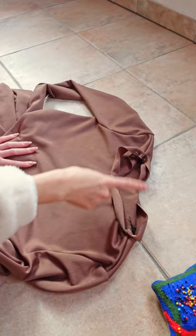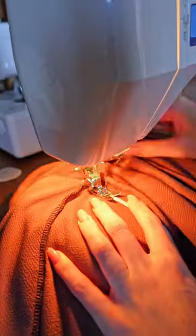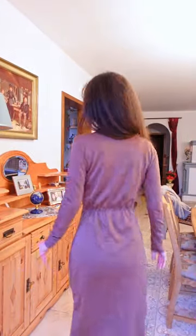I then added the neckband, but when I tried it on again it was gaping massively at the back, which I tried to combat with some elastic sewn in to act as a waistband.